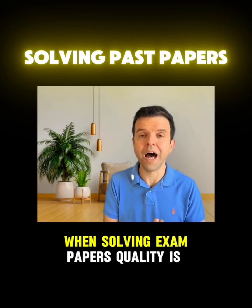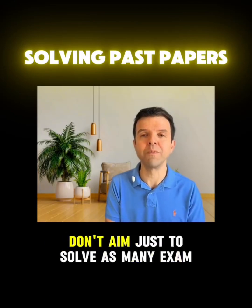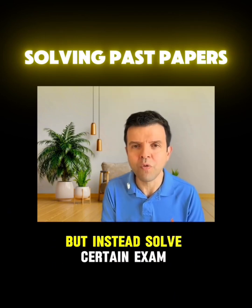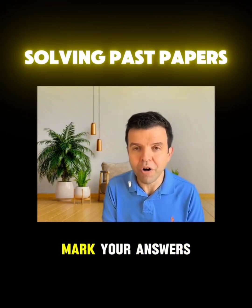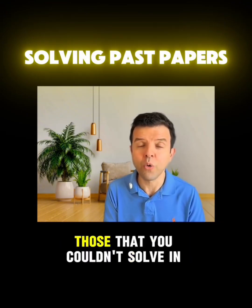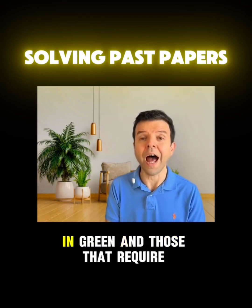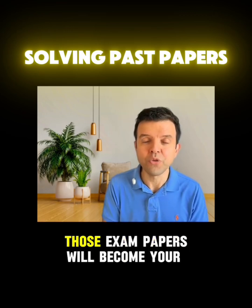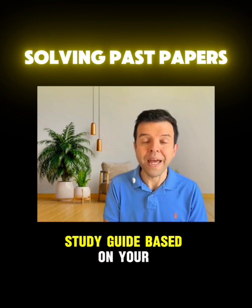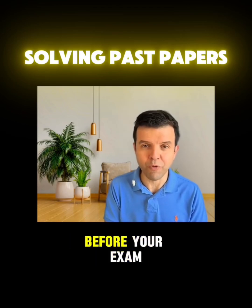When solving exam papers, quality is over quantity. Don't aim just to solve as many exam papers as possible. Instead, solve certain exam papers, mark your answers, and color-code the questions in three types: those that you couldn't solve in red, those you already know in green, and those that require revision in orange. Those exam papers will become your custom-made study guide based on your needs, which you'll use in the last week before your exam.